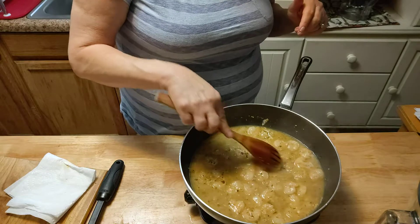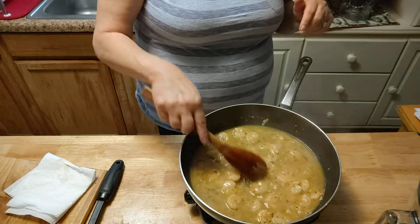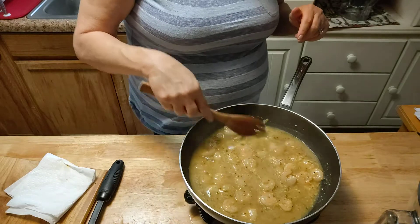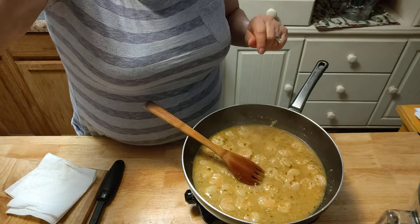If you want, like, chicken scampi or veal scampi, it's done about the same — the sauce is the same. Just change your meat. That is my pasta — let me get that drained and I'll be right back.